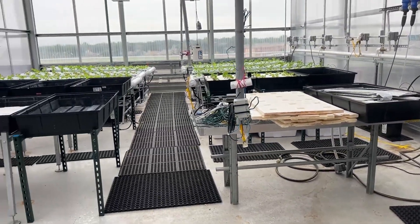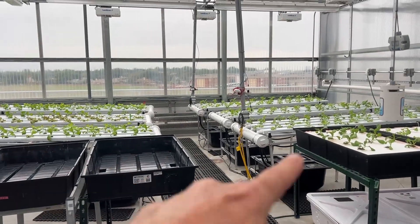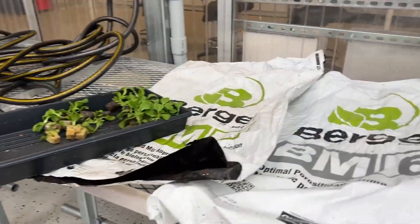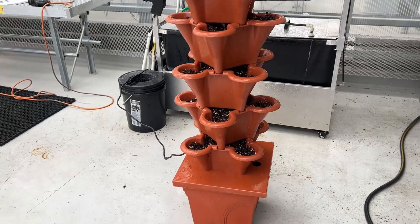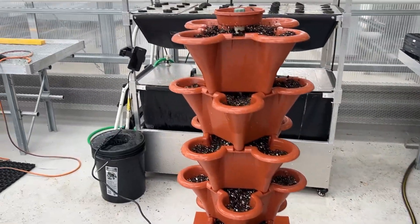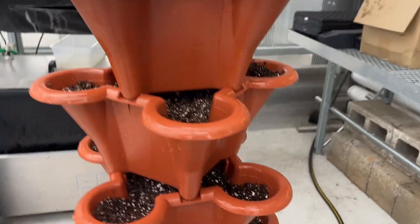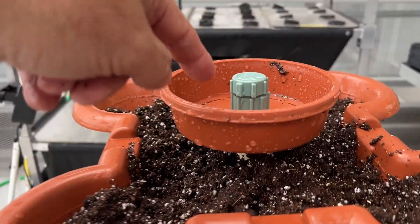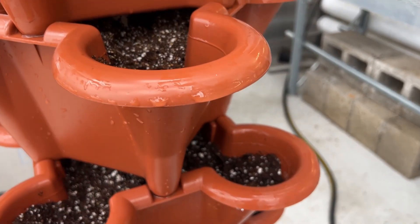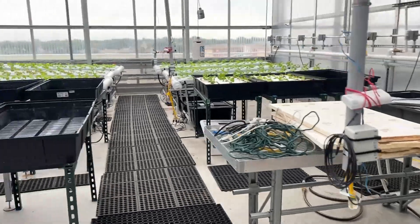One of the pleasures I have in my job is that I consider it sometimes a toy, a hobby instead of work. For example, I'm doing this experiment — I have a deep water culture, an NFT, and I had some extra plants and extra media, so I tried this vertical tower. In half an hour I got the media, filled them, added the fertilizer at the bottom, turned it on, and now it's dripping. You have a pump at the bottom that pushes the water all the way up, and it drips down layer by layer, recirculating all the way back to the tank — no different than the NFT system.